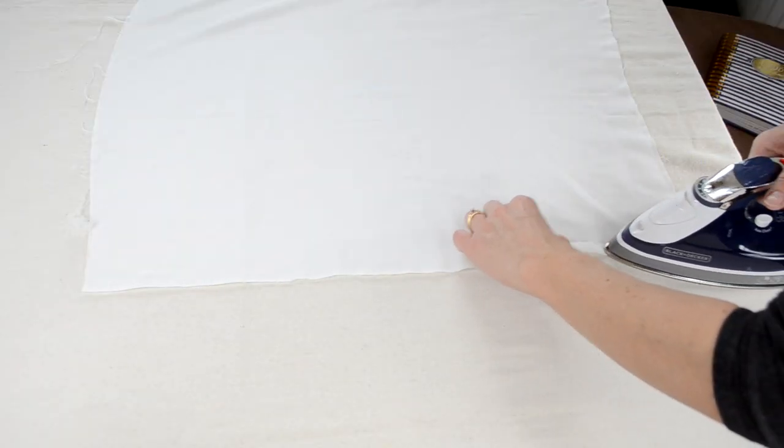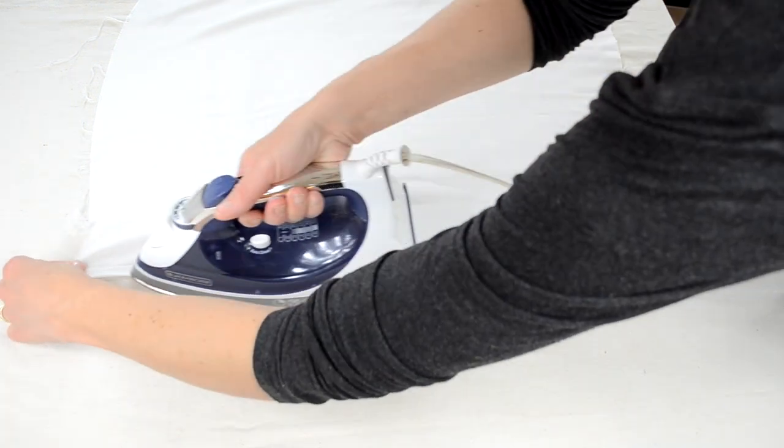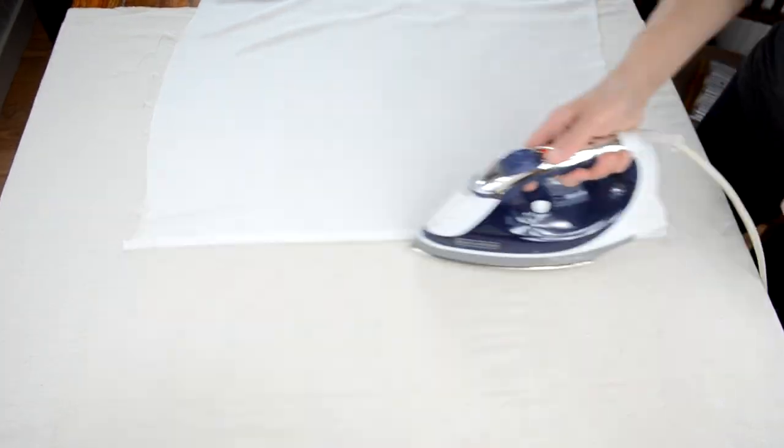The first thing I did was fold in one long edge of the backing fabric about one half inch and then I ironed it. Then I folded it in one more time so I had a nice finished edge on one side, and I did this for all four of the backing pieces.